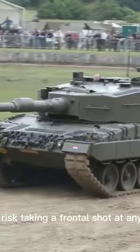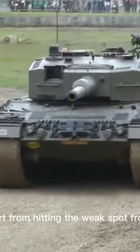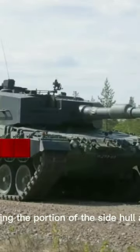Depending on what you are armed with, I would not risk taking a frontal shot at any of them, so let's start from hitting the weak spot from the side. Every Leopard 2 has composite armor in the turret sides and composite armor skirts covering a portion of the side hull armor.